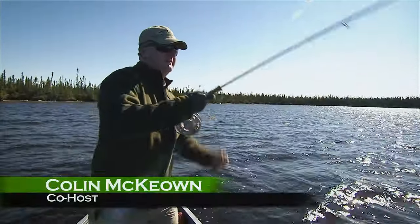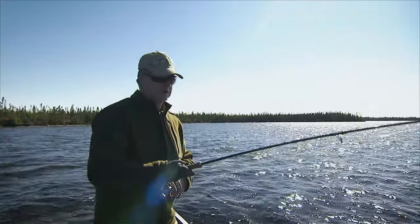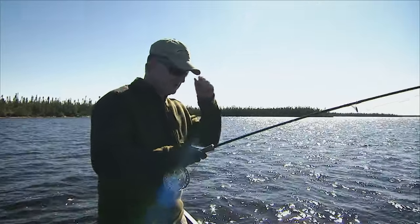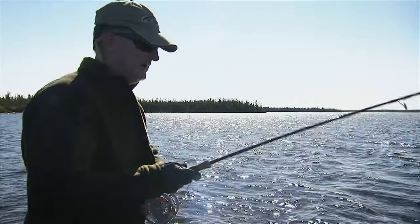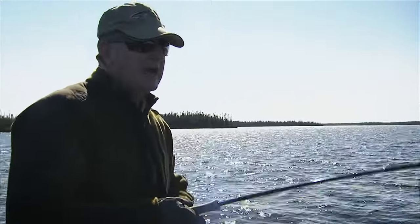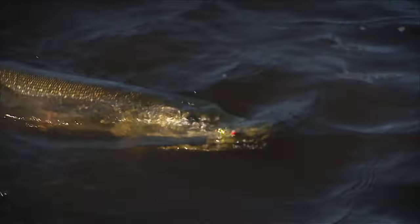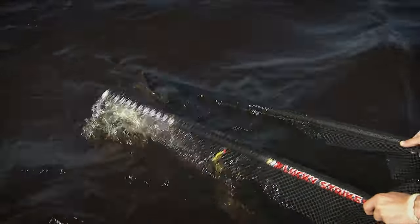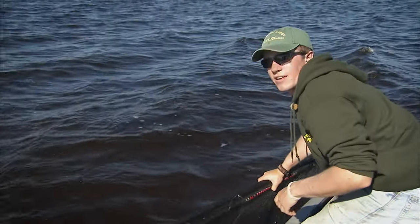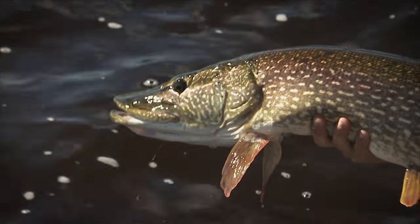I was making short casts and working any structure. We were in about two and a half, three feet of water — hard to believe. I just had a walleye take a grab at my fly. Next cast, just a little bit over to the right, and this guy came out and just hammered. That's a nice looking fish. We got him in the net. 40 inches. Let's let him go as soon as he's ready.